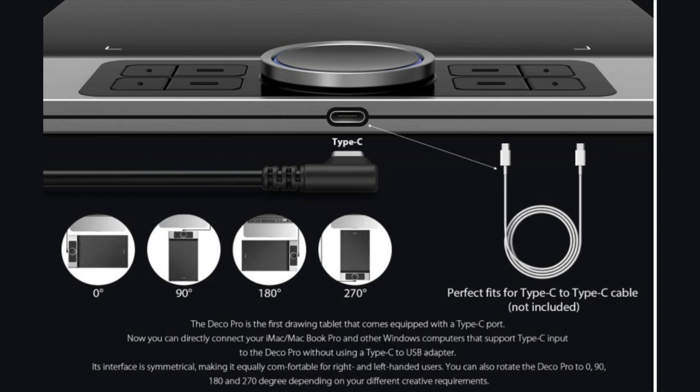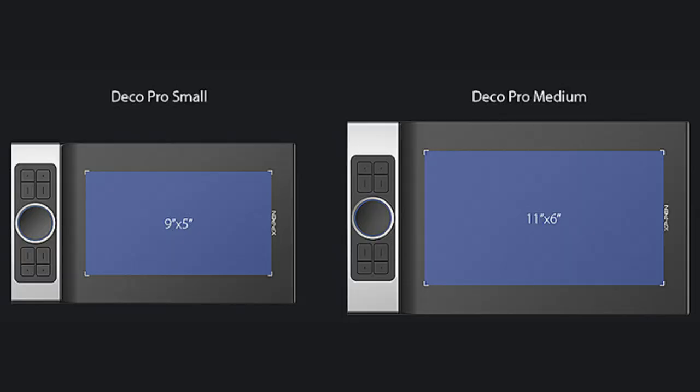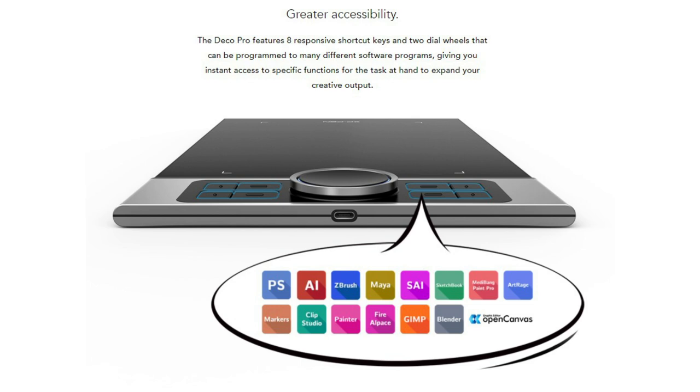The Deco Pro tablet is the first digital art tablet to come equipped with a USB-C port. This means you can now directly connect your iMac, MacBook Pro, and other Windows computers that support USB-C inputs to the Deco Pro without needing a USB-C to USB adapter. If the Deco Pro Medium is a bit too big for you, you might be interested in the Deco Pro Small, which has an active area of 9 inches by 5 inches, offering a more compact and portable experience.